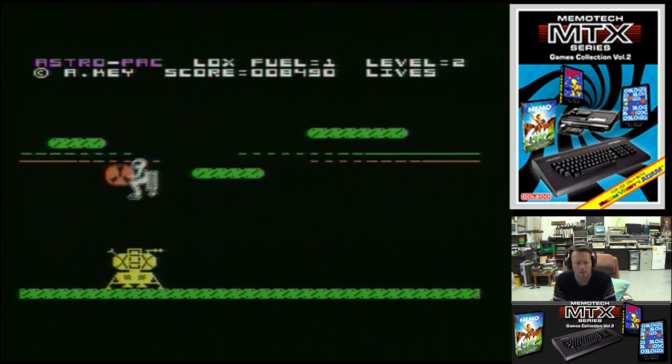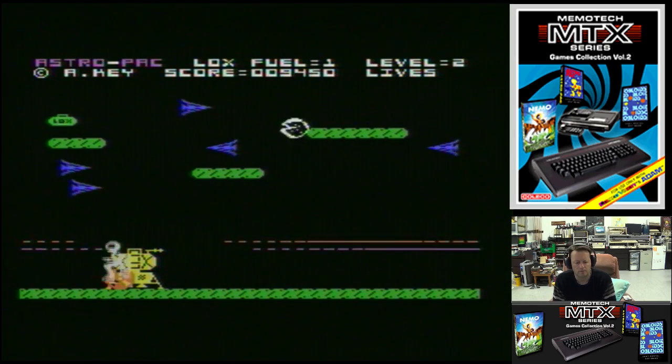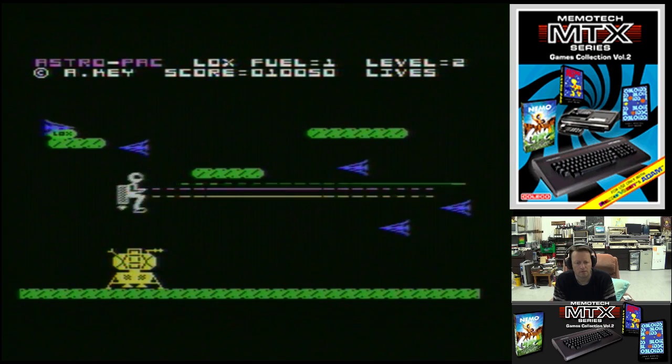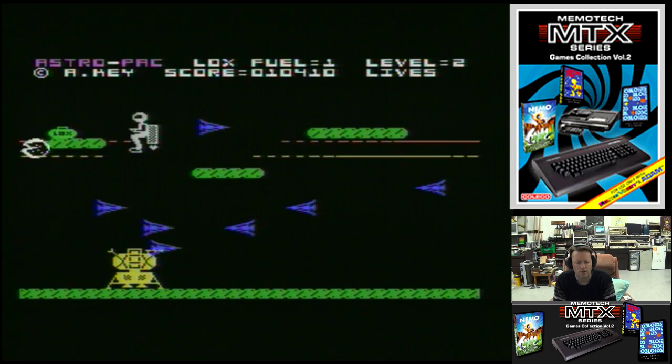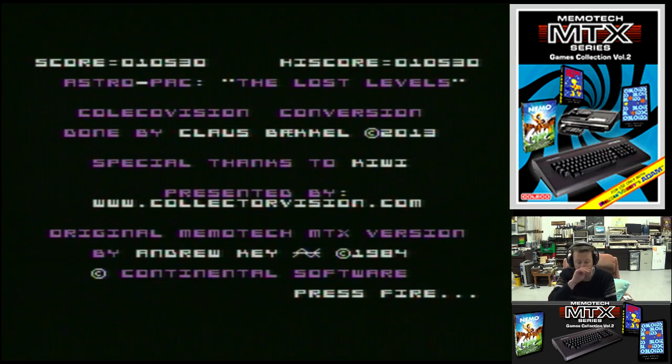We're back in the ship. The character's quite big, so you've got to be careful you don't get trapped in the corner. Not a bad lot of games. Let's have a look at the next title.